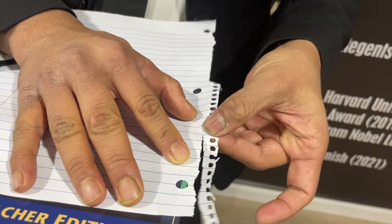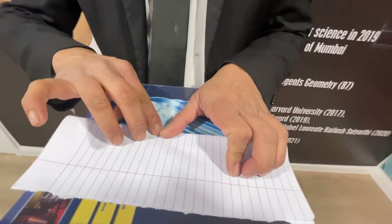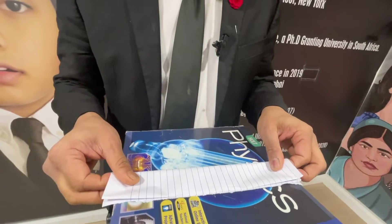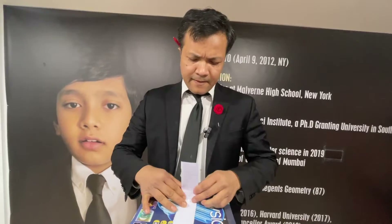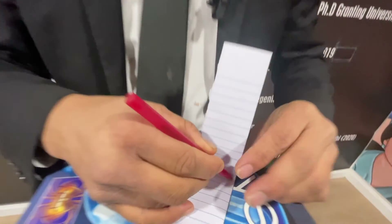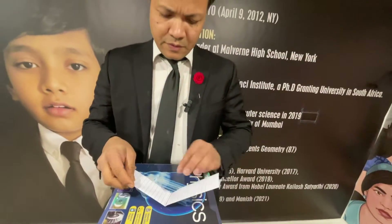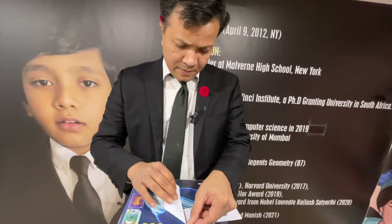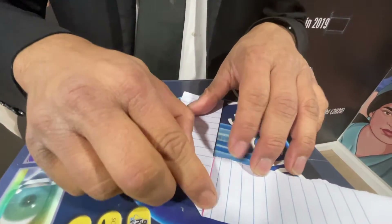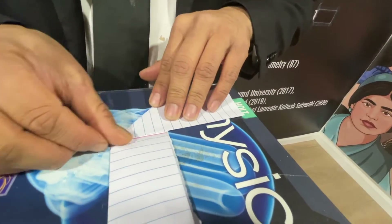Remove the perforated edge, then fold it — this is the first fold, and then the second fold. You're going to fold it one more time. Make sure you put a mark in the middle — that's very important. This half is how you're going to be folding it along the red line.